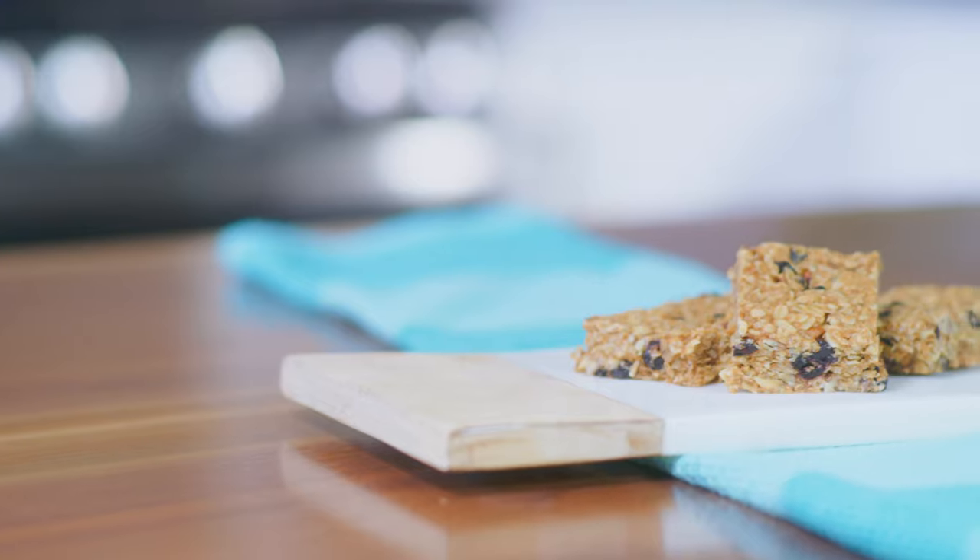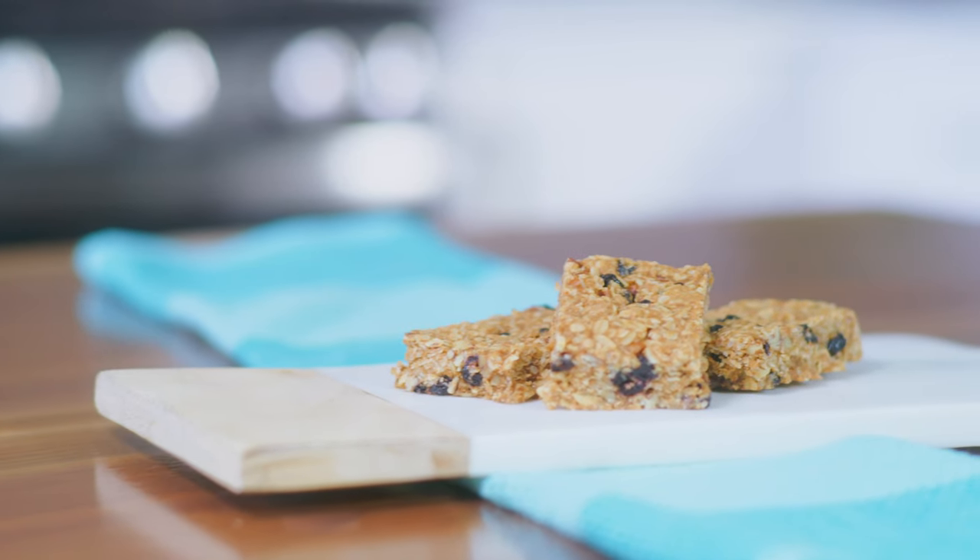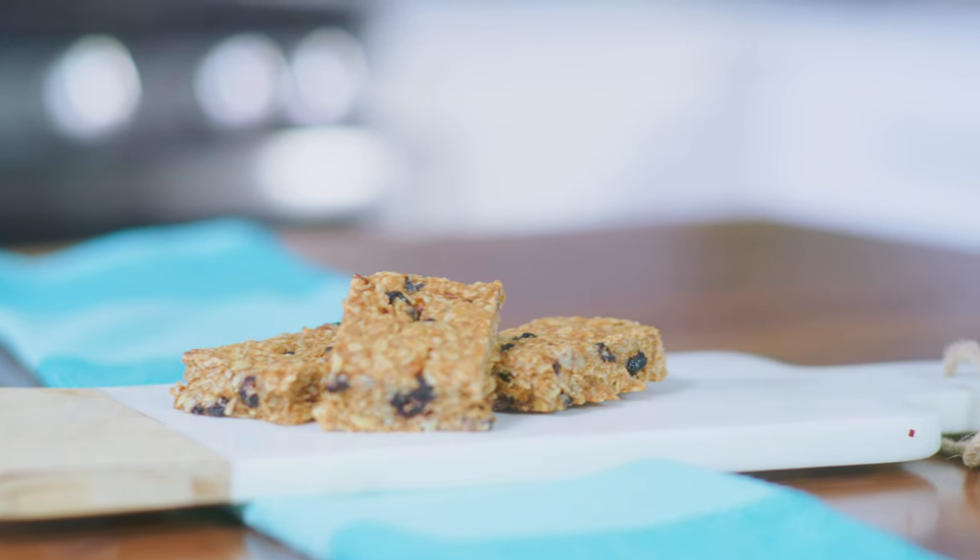Today I'm making oatmeal bars. This is a quick and easy recipe to prepare and it makes for a great afternoon snack or after-school snack. It's also a great way to get the family into the kitchen working together on preparing a recipe.